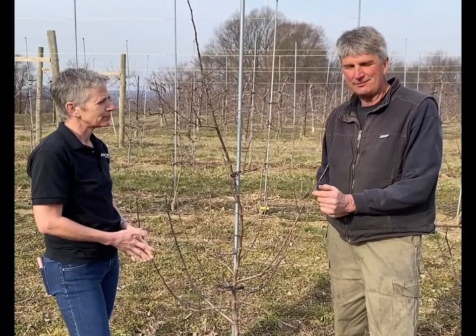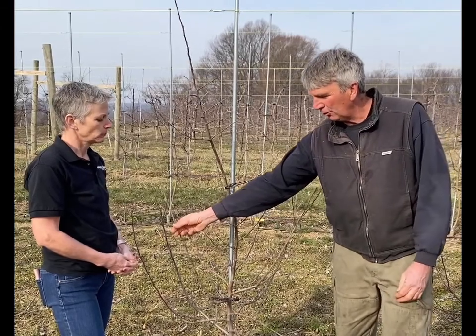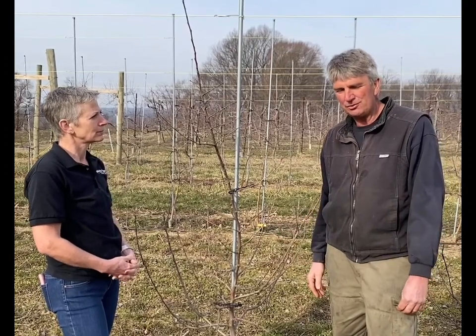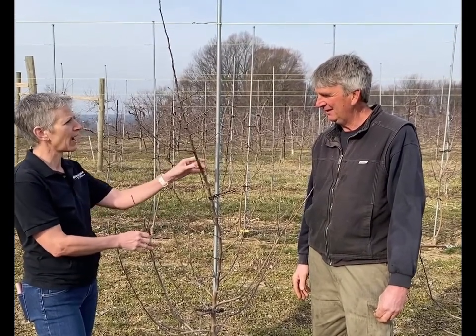Grafting is the process of joining two pieces of wood. To get a new honeycrisp tree, we have to take a cutting — a stick of wood or a bud from the tree — and attach it to an existing root system. The root systems on their own don't produce quality fruit if you let them grow. But the root system provides a good way to control the size of the tree on top of it. So grafting or budding is just the process of joining two pieces of wood together. We've borrowed a root system and put the variety that we want on top of it.